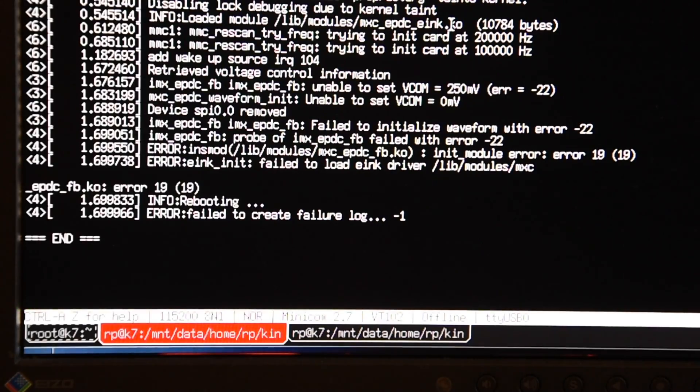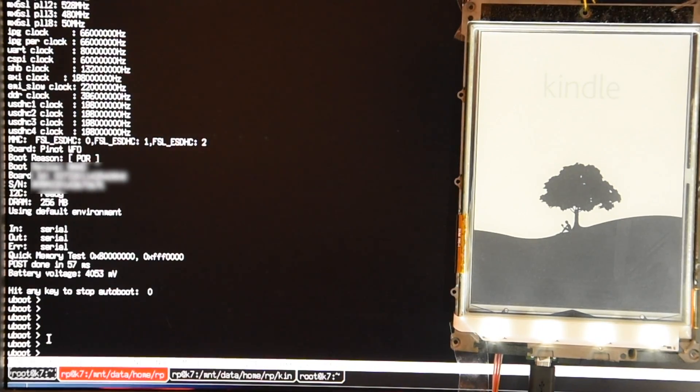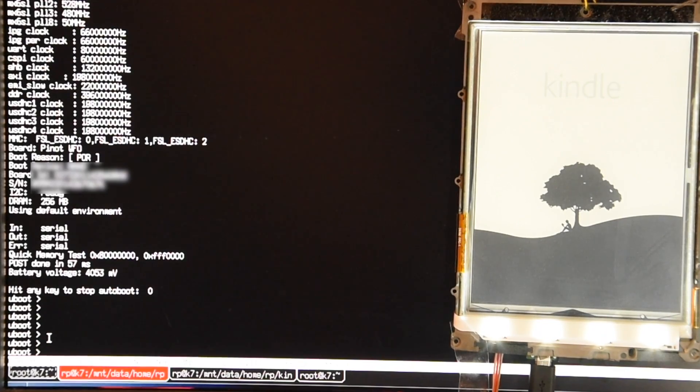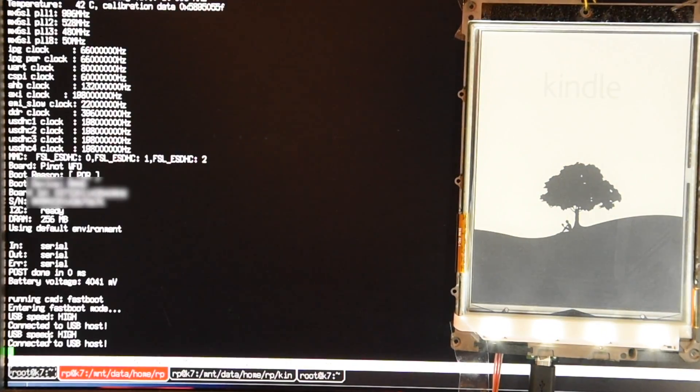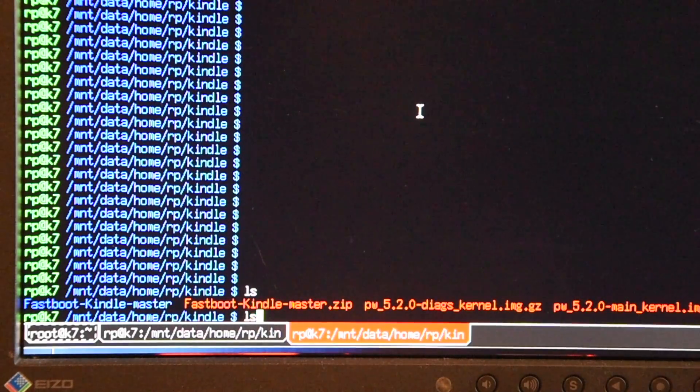Here is how I did it. First, while the Kindle is booting, press Enter multiple times until the boot sequence is interrupted — you need to do it in the serial terminal at a very early stage of booting. If you succeed, you should see the U-boot command line prompt. Next, type the command 'beast fastboot' and press Enter. The device will enter fastboot mode. The next steps should be done in the command line on your PC while the Kindle is in fastboot mode.